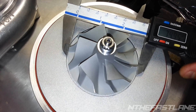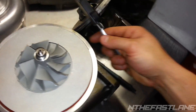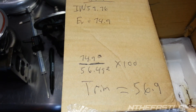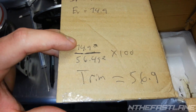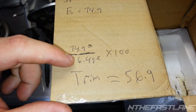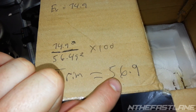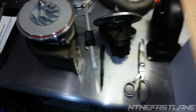Now let's measure the exducer, which is the very bottom part — we're looking at about 74.95mm. Taking those two numbers, here's the calculation: 74.92 squared, divided by 56.49 squared, times 100. That gives you a total of 56.9 — so it's a 57-trim turbo. These guys are trying to tell you they're putting them in these big AR-70 housings.